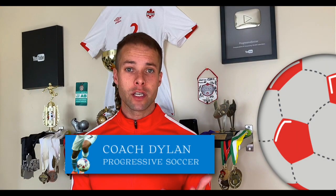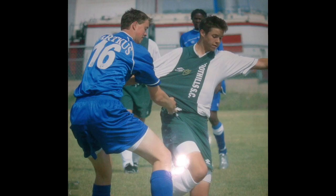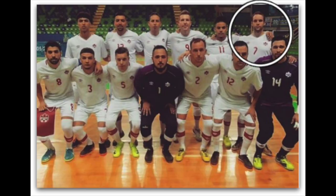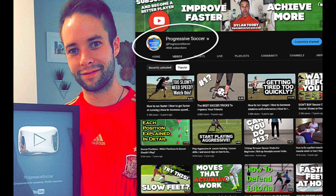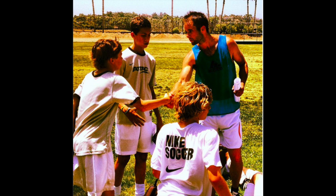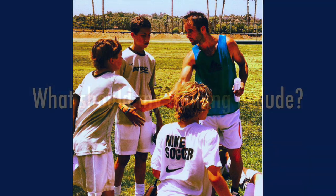If you don't know about me, I used to be a huge underachiever, but through obsessive self-improvement, I found my success. I earned a college scholarship, played for my national futsal team, and built a YouTube channel with over 100 million views. I've helped players worldwide, and I'd love to help you improve faster and achieve more.